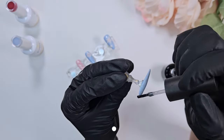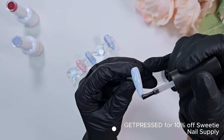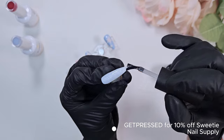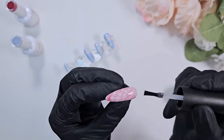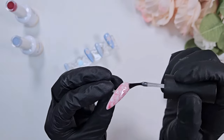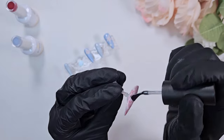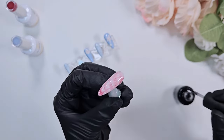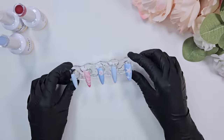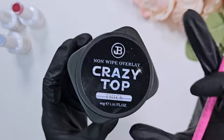I do have an affiliate code — it is 'getpressed' for 10% off if you'd like to pick up any products from Sweetie Nail Supply. I really appreciate everyone who has ordered — it's totally blown me away the amount of support I've received both on my channel and through my affiliate link. So thank you so much. It is really helping me fuel my nail addiction, especially considering I work on a teacher's salary.